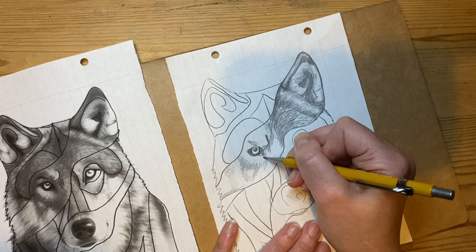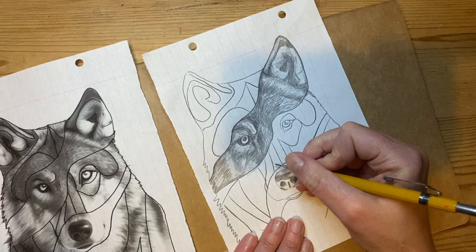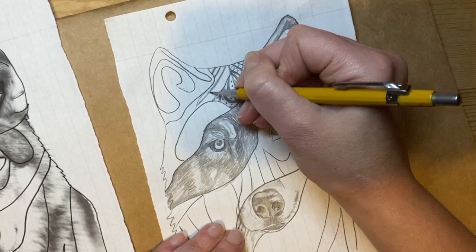I'm making sure my mark-making follows the fur, keeping the light areas light and making the dark areas dark. I've got a second section done using tone and I'm completing that. This section is quite a large area without much tone, so I'll be keeping it white. Then I'm going to move into my pattern section.